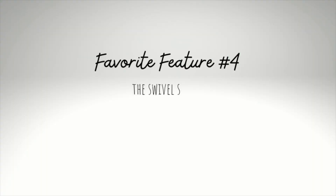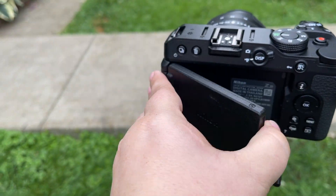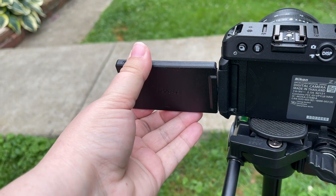My fourth favorite feature is the swivel screen so that I can always make sure I'm in frame and in focus. Last but not least, the body. Wow, this is really light — I wasn't expecting how light this was. Here's the swivel screen I was talking about. You can pull it out and turn it so it can be facing you, or it can be closed so it'll protect the screen from being scratched.